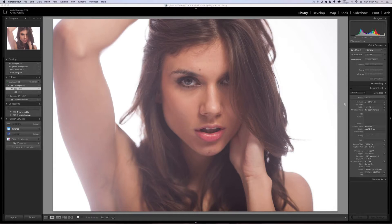The image that I am using is not my image, so I'm not going to take credit for the image but I am going to take credit for the retouching. We are using an image from a Canon 1DS Mark III, a very good camera, so let's jump right into this.